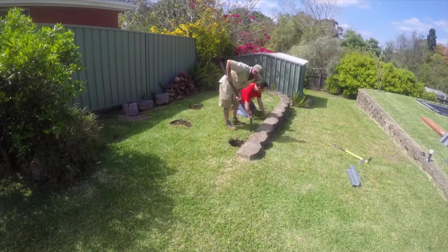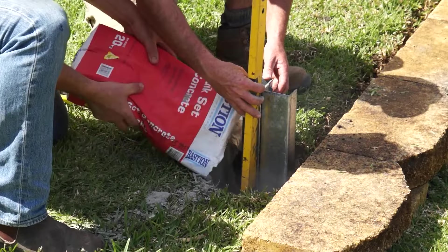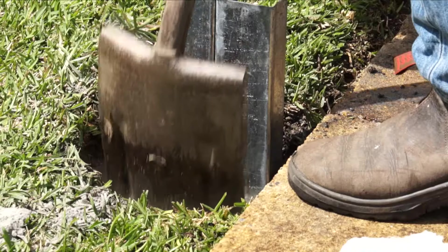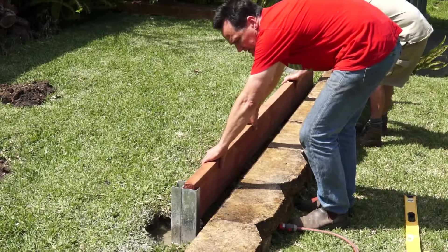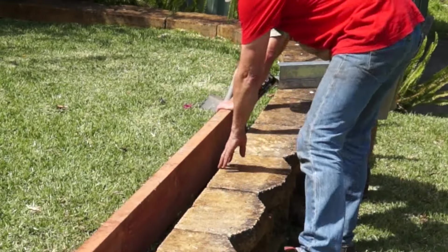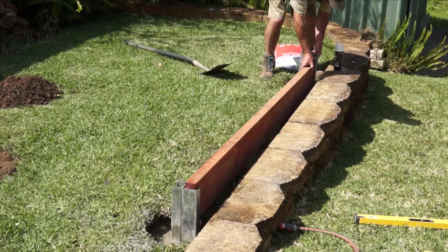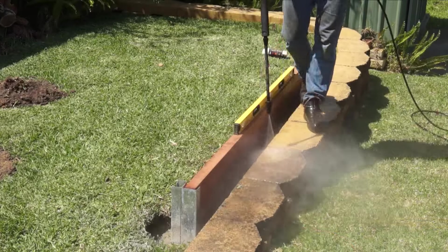Dig the first post hole, position the post, and while checking level, add the quick-set and water before tamping down. Here's one of the best things about these posts — you can just position a sleeper, mark for the next post hole, and dig before adding the next corner post. Super fast.